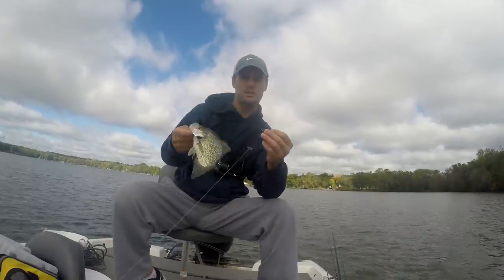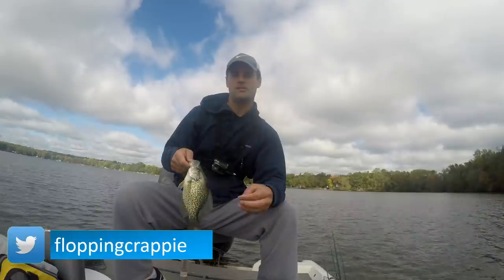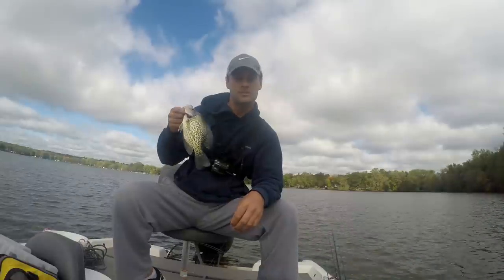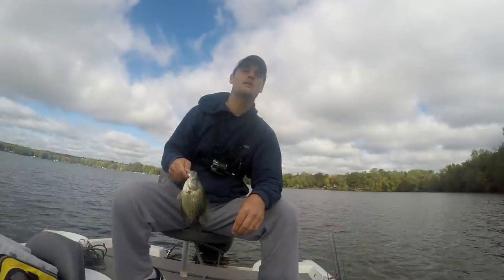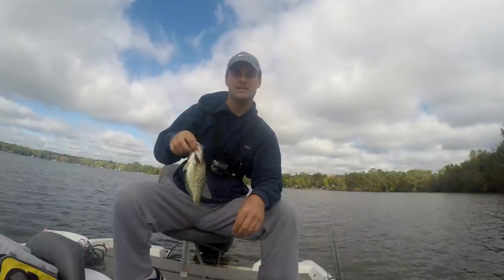Crappie, minnows, slip bobber and jigs — fall crappie, can't beat it. Appreciate you watching. If you like these videos, be sure to smash that like button, and as always, if you're not a subscriber, you'll see my face holding the crappie at the end of the video — you can click on that, and below the video there's a subscribe button. I'll see you next time.